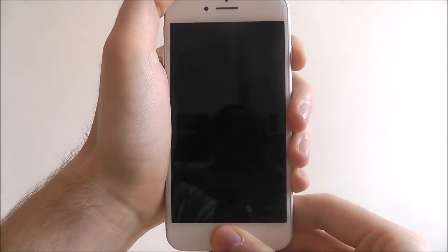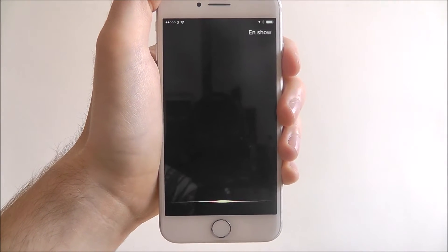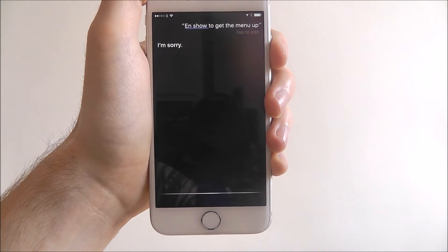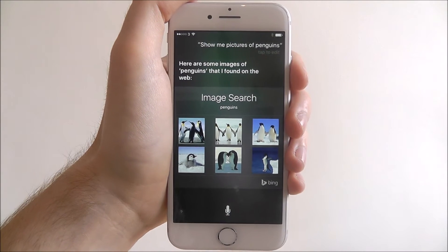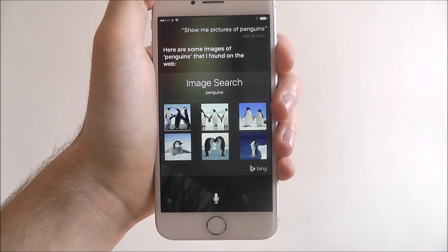Now to do this, let me just long press on the home button to get the menu up. And from there I know it's going to obviously say what I'm doing. So — show me pictures of penguins. So you can actually have full access to Siri on your lock screen and there's no compromising on that.